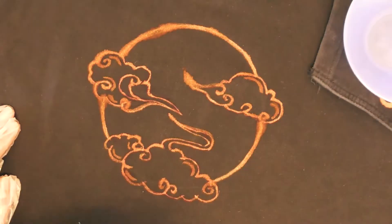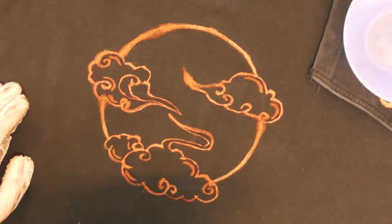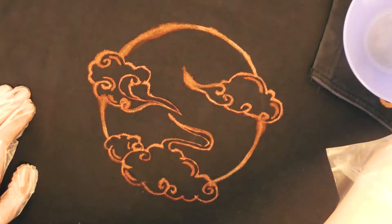Bleach usually gives this orangey, reddish, sometimes yellowish color depending on its strength. I really like the way this looks on dark fabric.